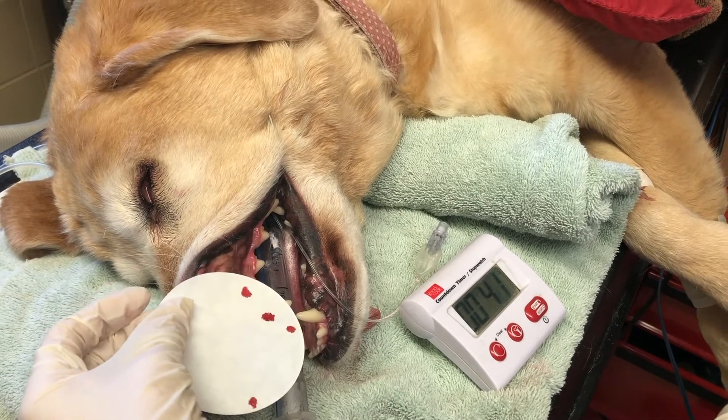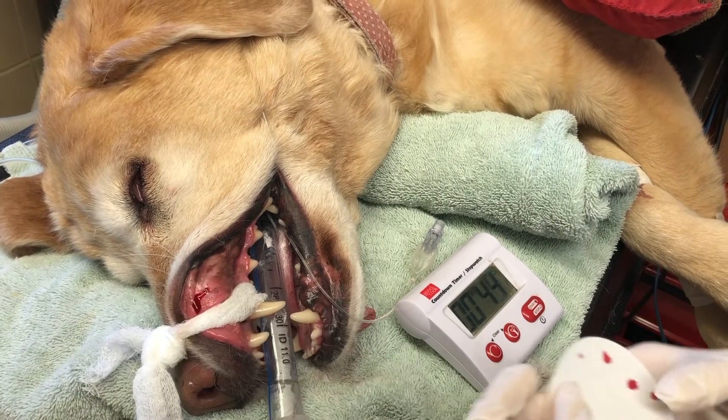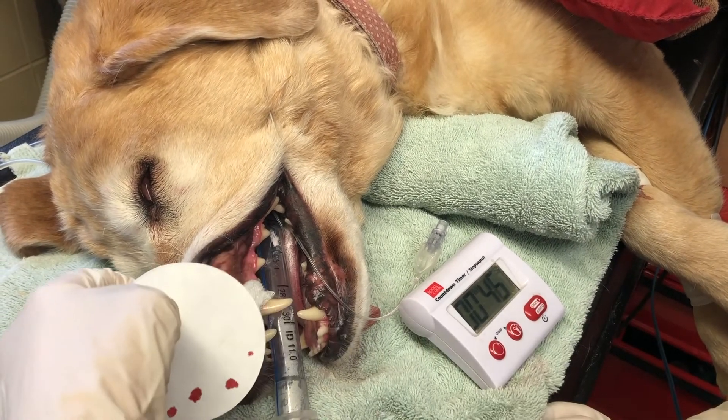So we're just going to keep doing this until our bleeding has stopped.